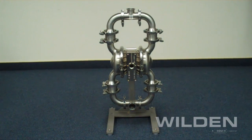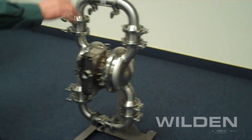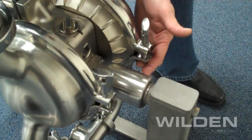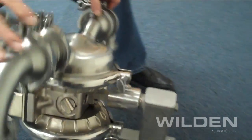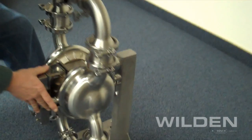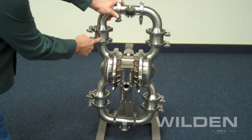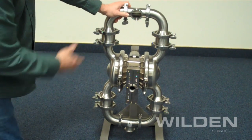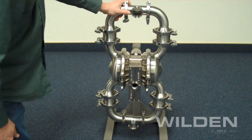Wilden HS series pumps can also be mounted on a swivel stand. The swivel stand can be locked in place for normal operation, or loosened in order to rotate the pump 180 degrees. This allows the checks to come off of their seats and allow any residual product — either pumpage or CIP fluid — to simply run out of the discharge of the pump.